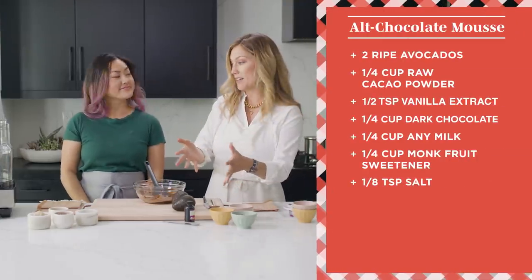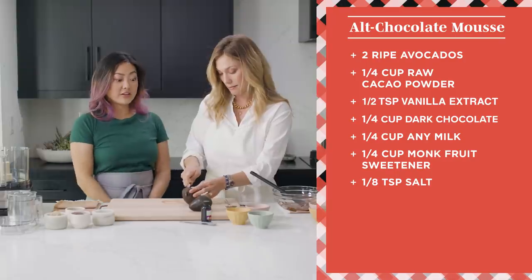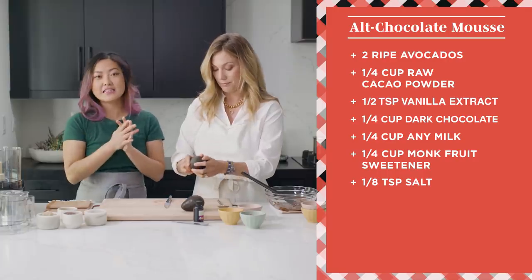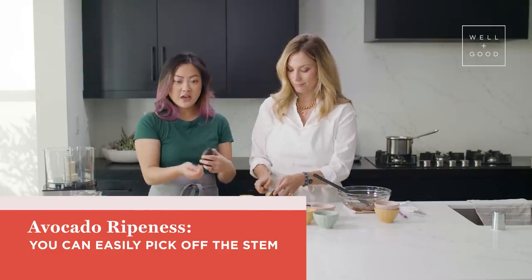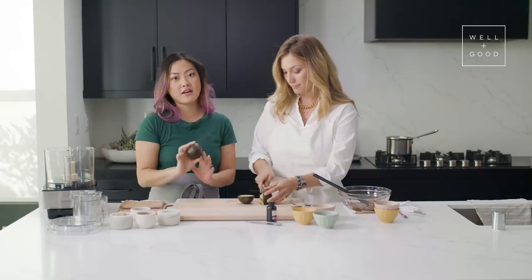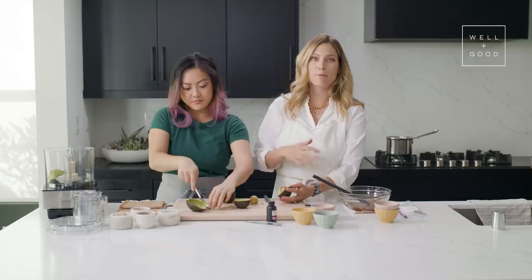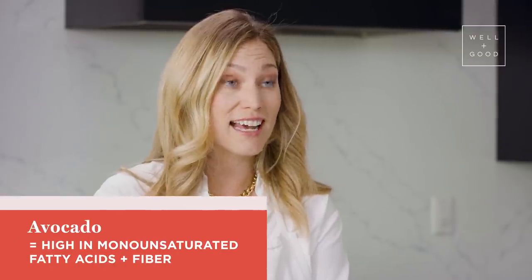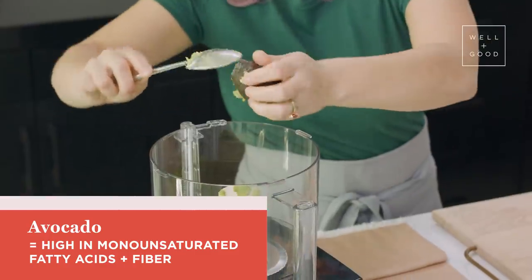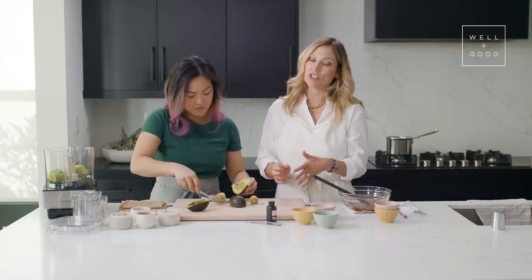Now we're going to throw all of these ingredients into the food processor, starting with our two avocados. How do you know an avocado is ripe? The easiest way to tell is that if there's a little stem on top and you can easily push it off and it moves easily, then you know it's ready. Avocados are super delicious — we mainly have them in savory foods, but here in a sweet application. They're full of monounsaturated fatty acids and chock full of fiber. The fat lends creaminess to the dish, and the fiber helps keep us fuller longer and aids digestion. Avocado is, in my opinion, one of the healthiest foods you can have.